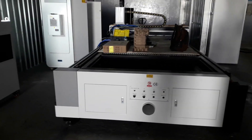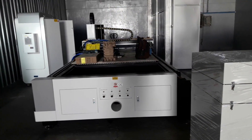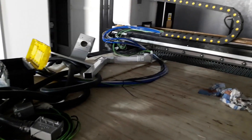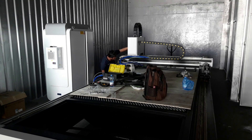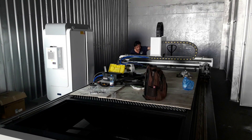The fiber laser is a compact type. I am now here at Alpha Sale company — they have opened a new branch here in the industrial area, so we're starting to set up now. This is my first time installing this fiber laser brand.